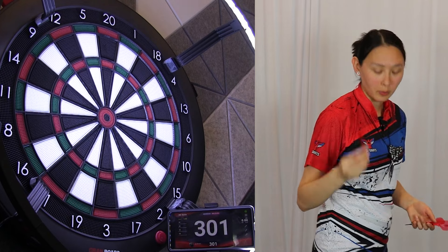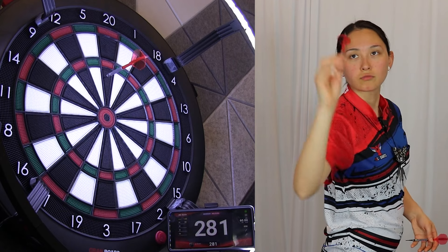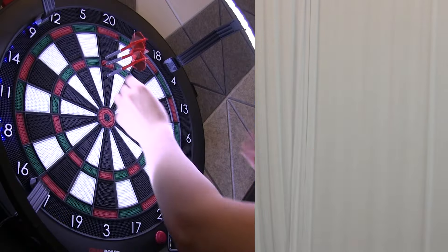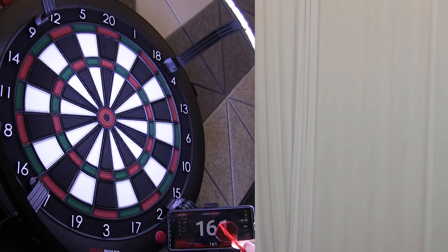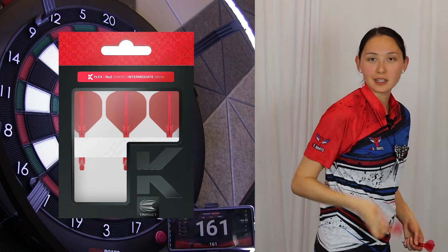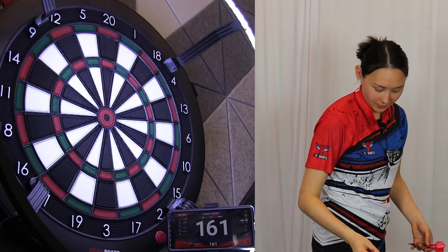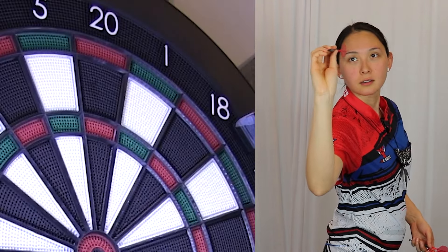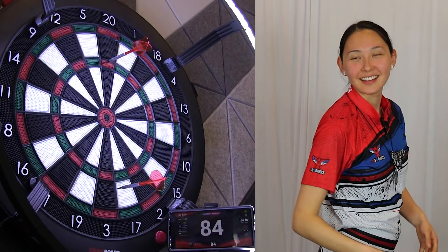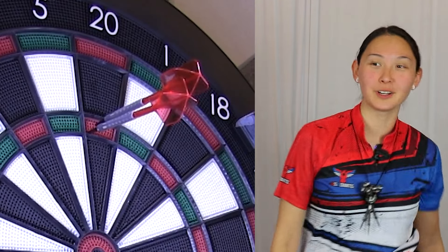We're playing 301 Split Bull Double Out on the Gran Board 3S. Nice start. By the way, I've swapped out the stems and flights for the new Target K-Flex No. 2 flight, intermediate length in red. Who thinks I'm going to absolutely bomb this 161? Let's fail this attempt. Should have been positive to start. Good leave though.